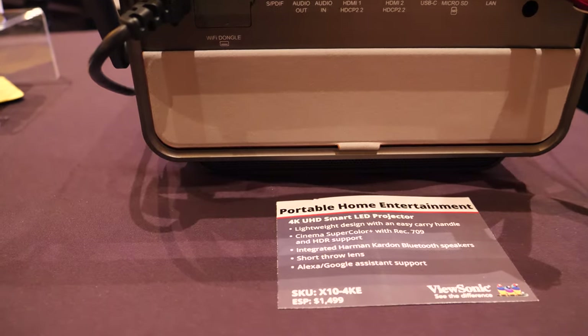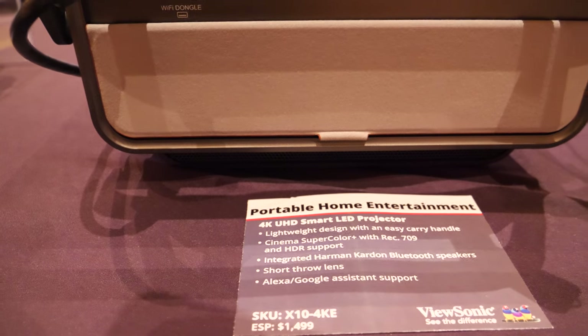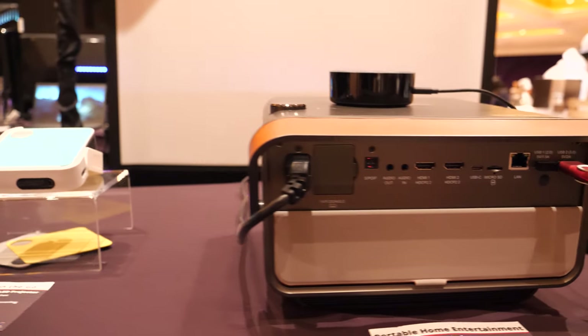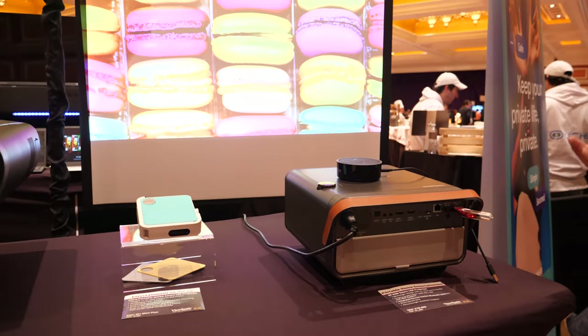Sound quality is really good. It's compatible with Alexa and Google Assistant, so you can do voice control — turn on the projector, turn off the projector, or change the volume using Alexa.